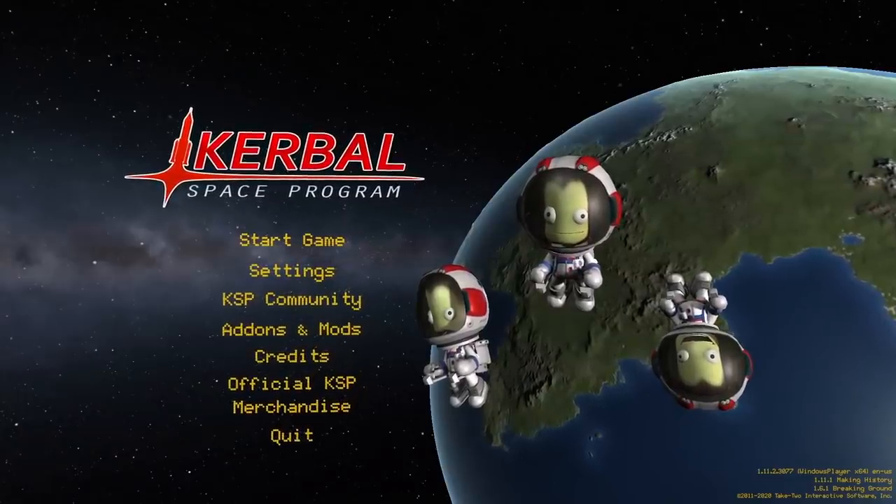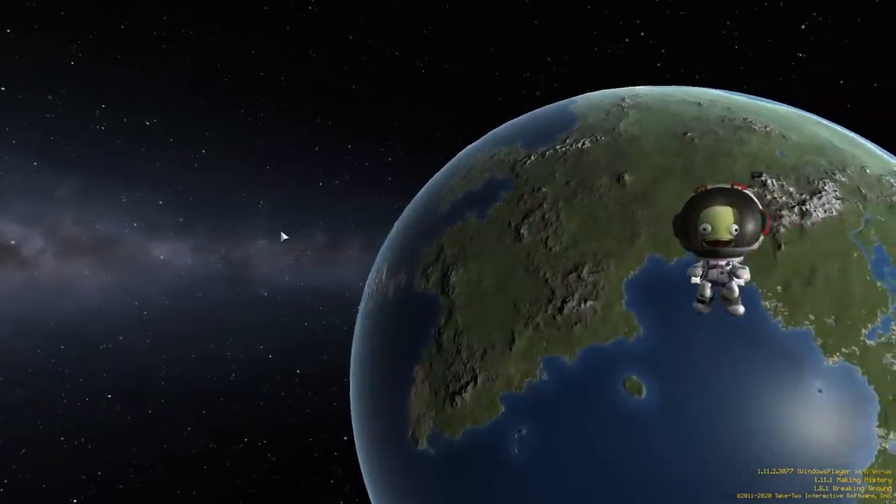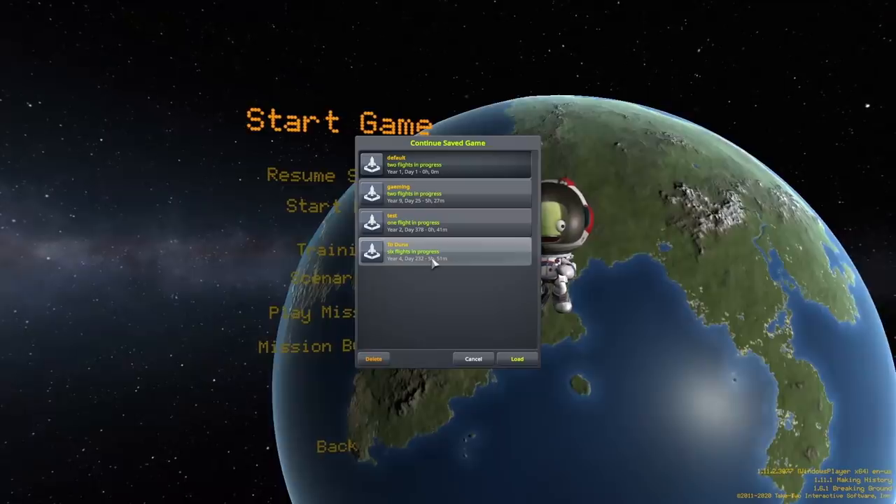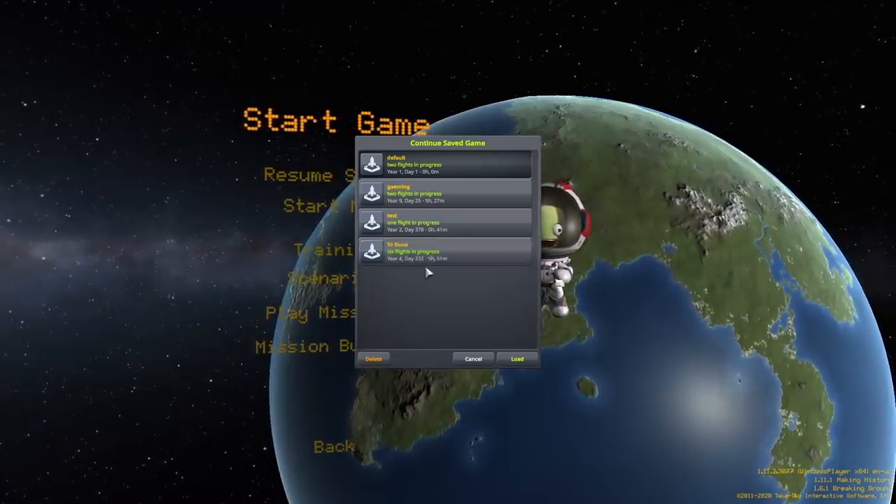Hey guys, I'm back in Kerbal Space Program, and I wanted to start the process of saving my Kerbals. In this video I just wanted to get the rocket built and do some test flights and docking to prepare myself for the rescue, which I'll do in my next video. So let's get right into it.